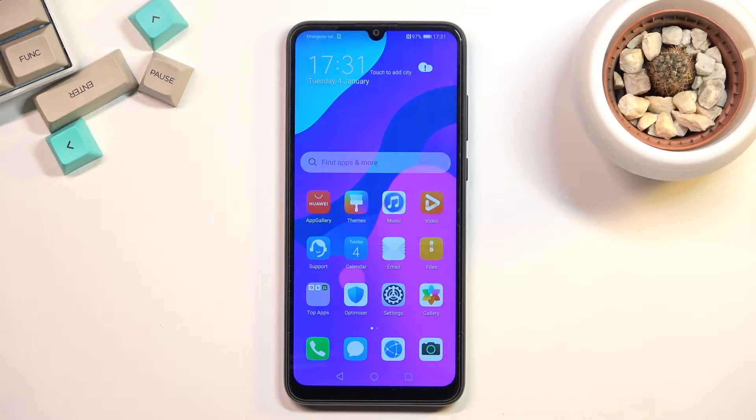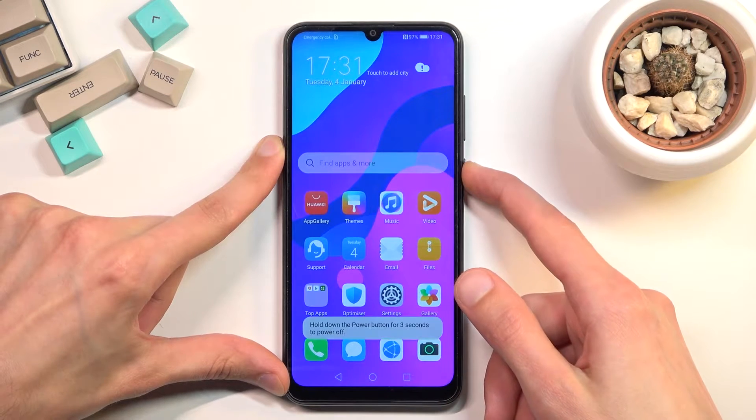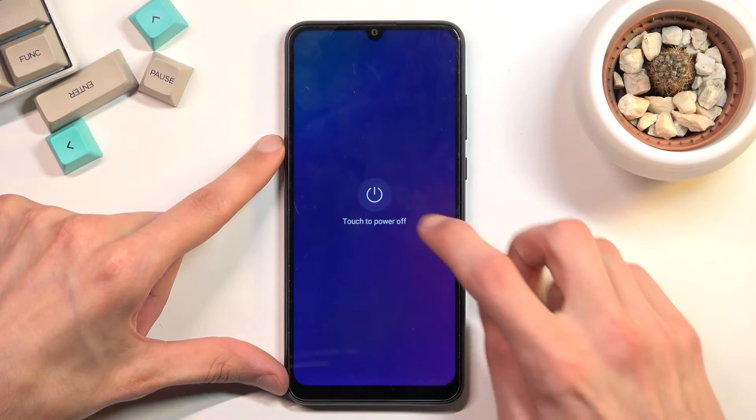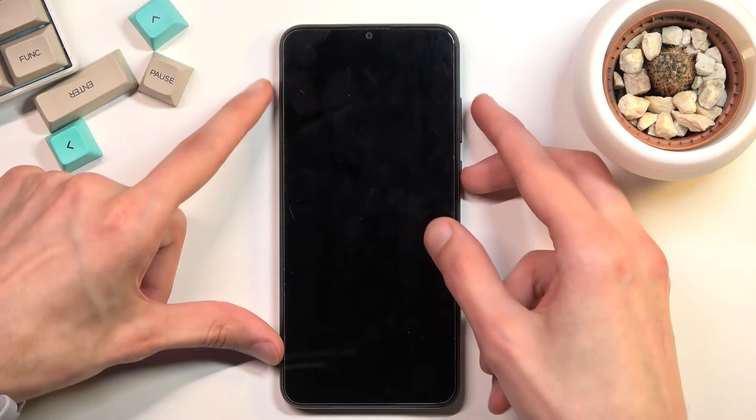Welcome to Honor 9A. Today I'll show you how you can put the device into recovery mode. To get started, you'll want to hold your power key, then select power off. Once the device turns off, you want to hold the power key and volume up at the same time.